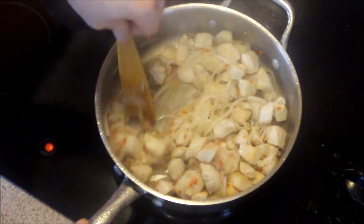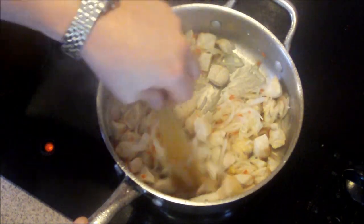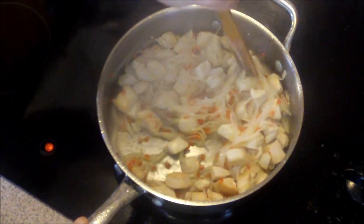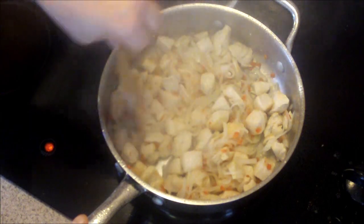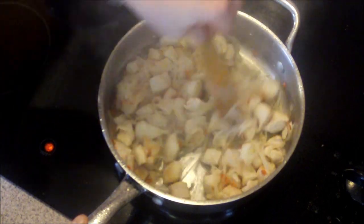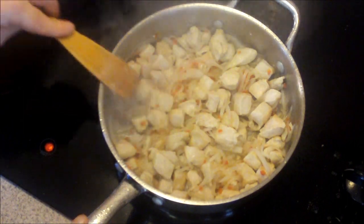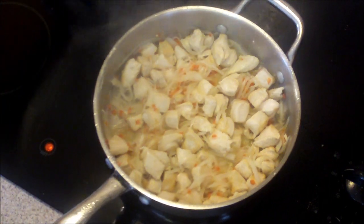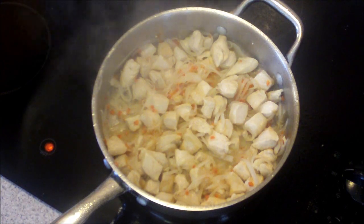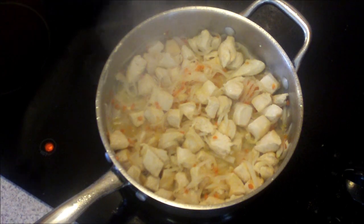I'm not one of these cooks that's going to say eat salads and raw vegetables all day. I do juice, I like juicing, but sometimes I like some flavor in my food. You know what I'm talking about. I'm just going to let that go for a few seconds and then we're going to put in the curry sauce.